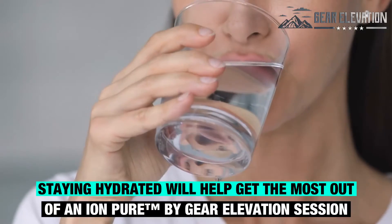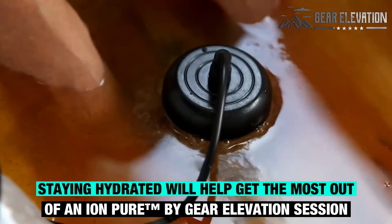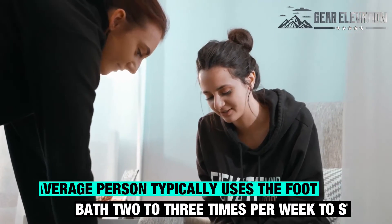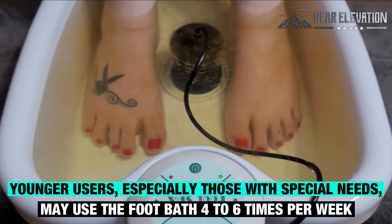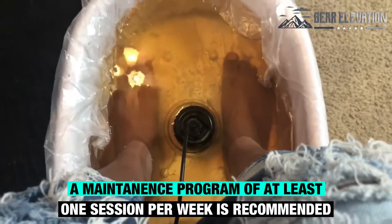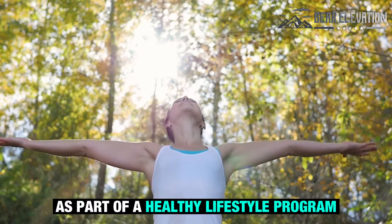Staying hydrated will help get the most out of an IonPure by Gear Elevation session. The average person typically uses the foot bath two to three times per week to start. Younger users, especially those with special needs, may use the foot bath four to six times per week. When the body is well detoxed, a maintenance program of at least one session per week is recommended as part of a healthy lifestyle program.